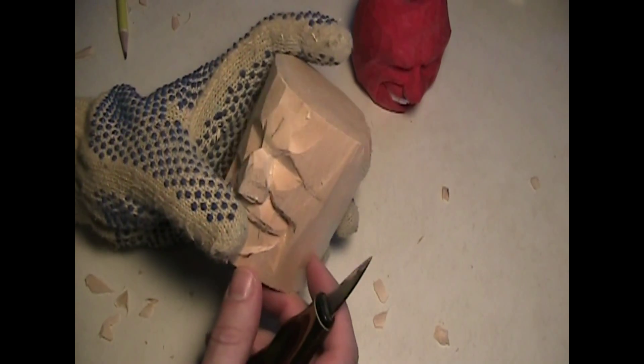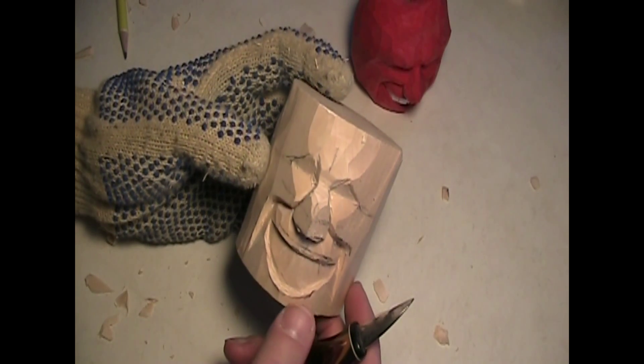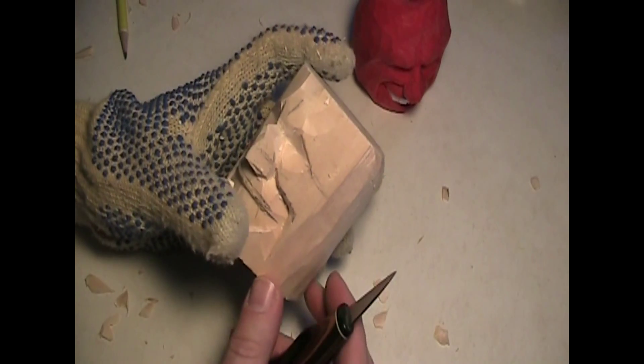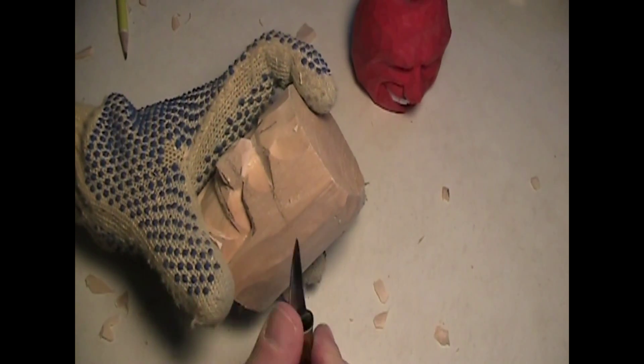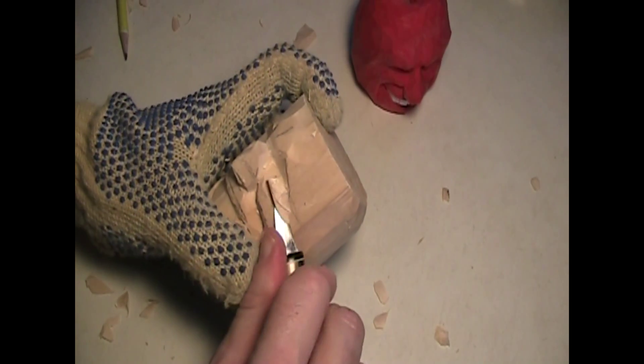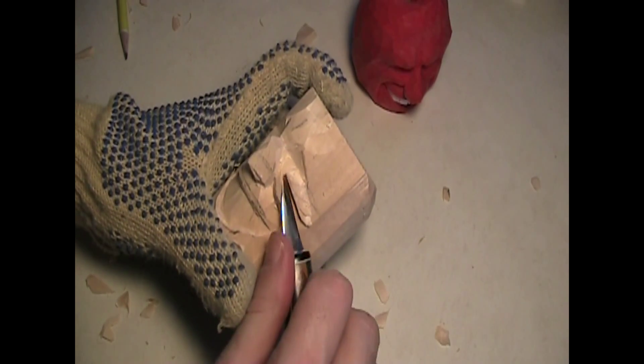Now we're going to round... what are we going to do next? I want to get to the eyes and the nose. Let's get back to the eyes. I want to come with my knife here before I get into the chisel, and I want to carve at an angle like this, somewhat parallel to the cheek.